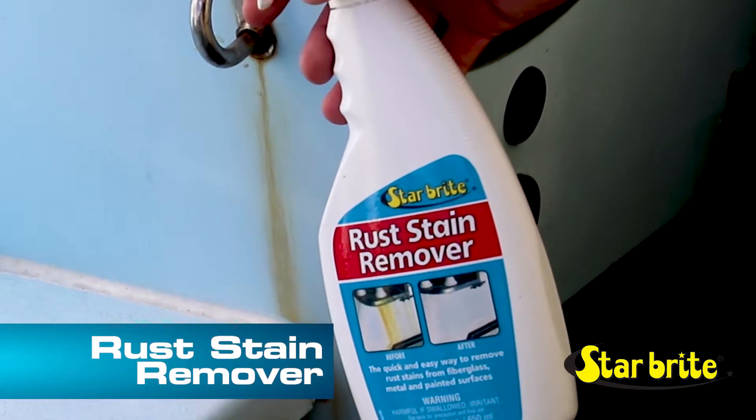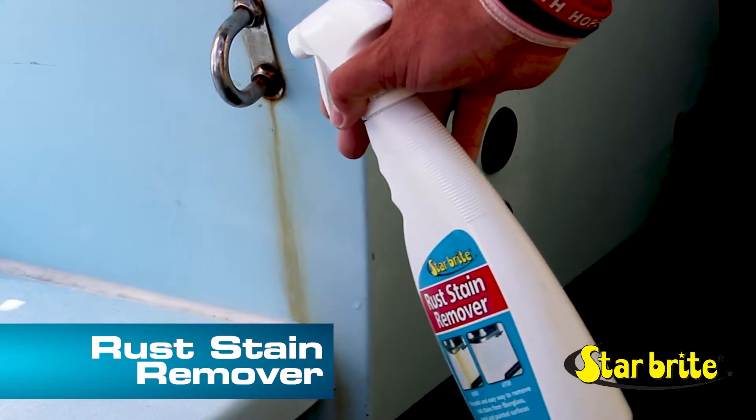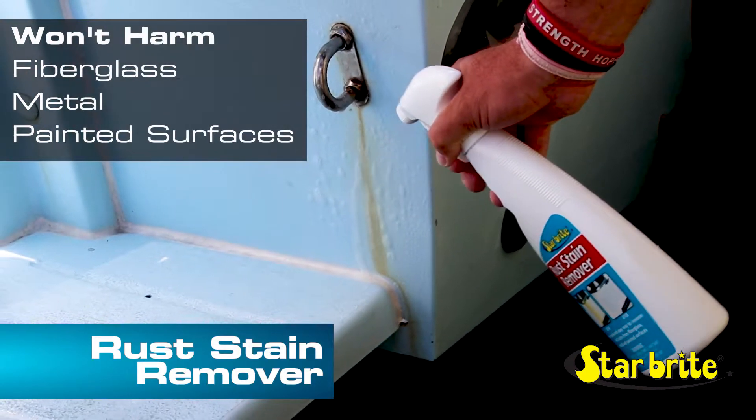Starbrite Rust Stain Remover begins working on contact to dissolve oxidation that causes these stains. While it is tough on rust stains, it won't harm fiberglass, metal, or painted surfaces.